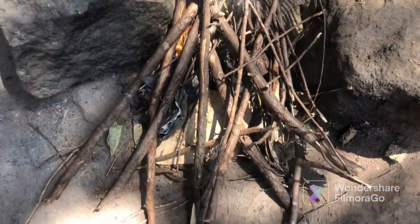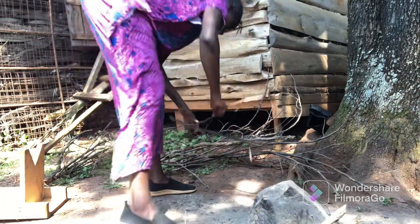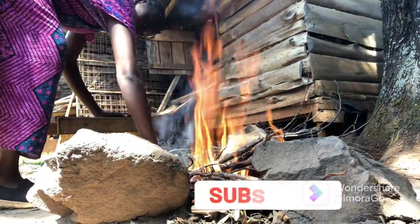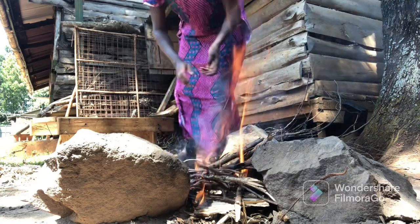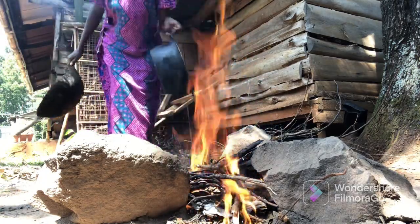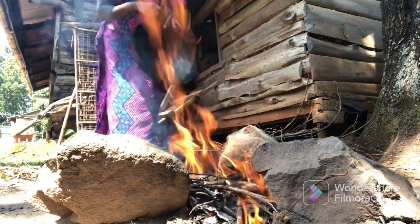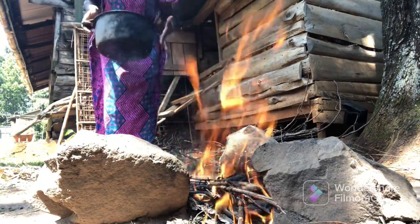Today I'm going to use a little bit of a different method of cooking — that means I'm going to use the three stone method for cooking. I'll be using this pot to cook. Most people like using a different pot to cook ugali, but I'm going to use this one because it's a little bit lighter since we've used it for a very long time.